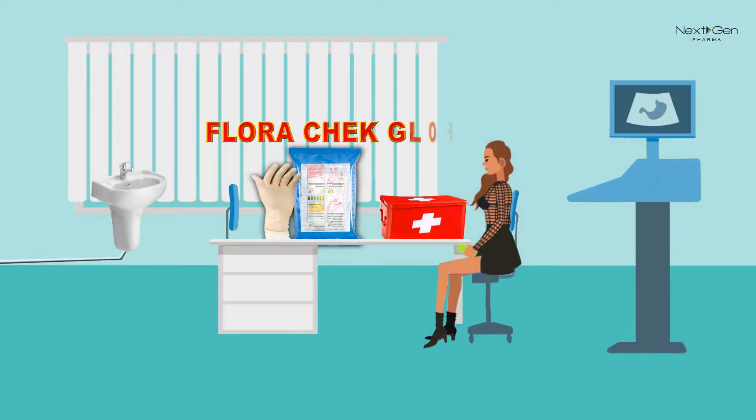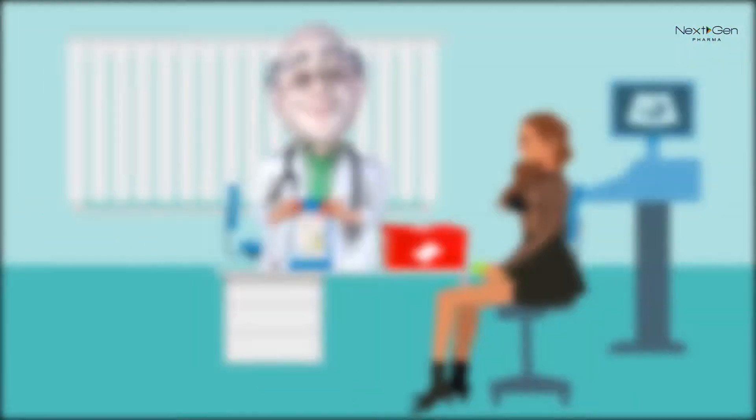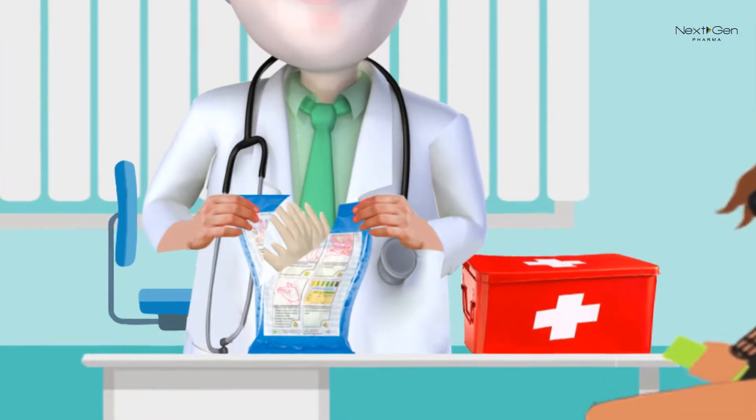Use Flora Check. Wash and dry your hands. Open the pouch from the middle by pulling apart.